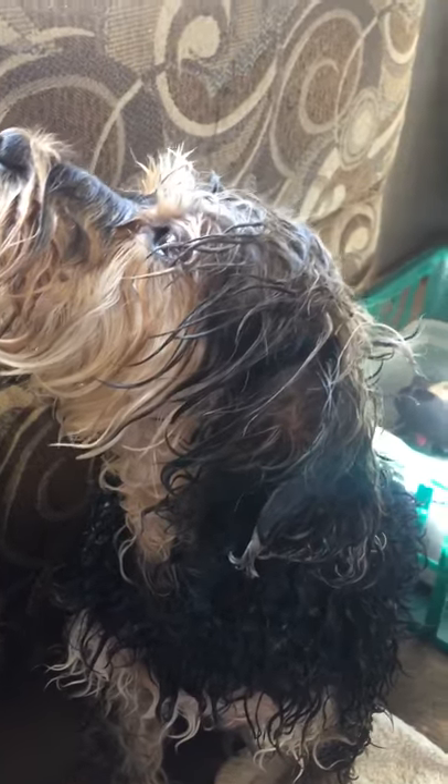Hi! We're back with our third dog. I think it's about 1:30 now, and this is our last dog of the day. She's just been washed and she's sitting on a towel to dry.